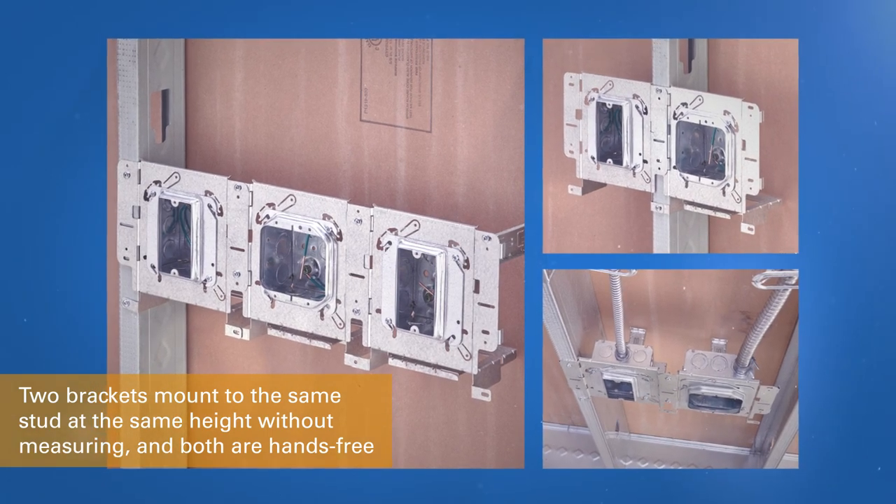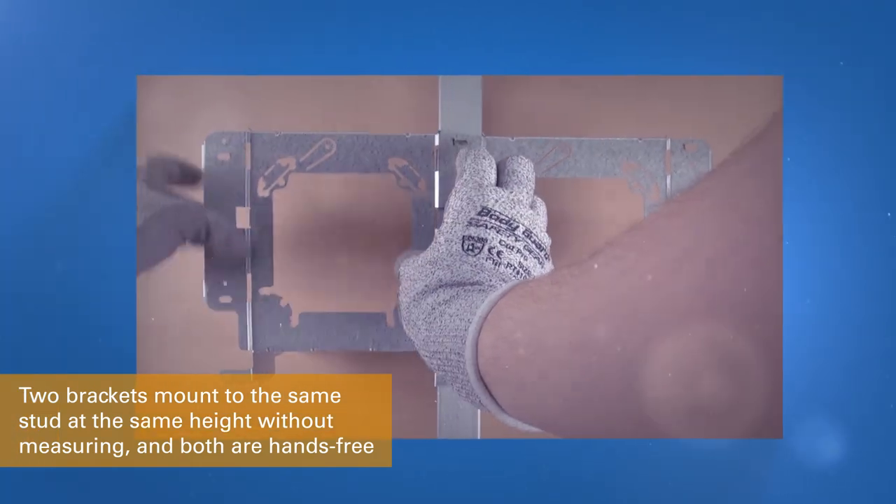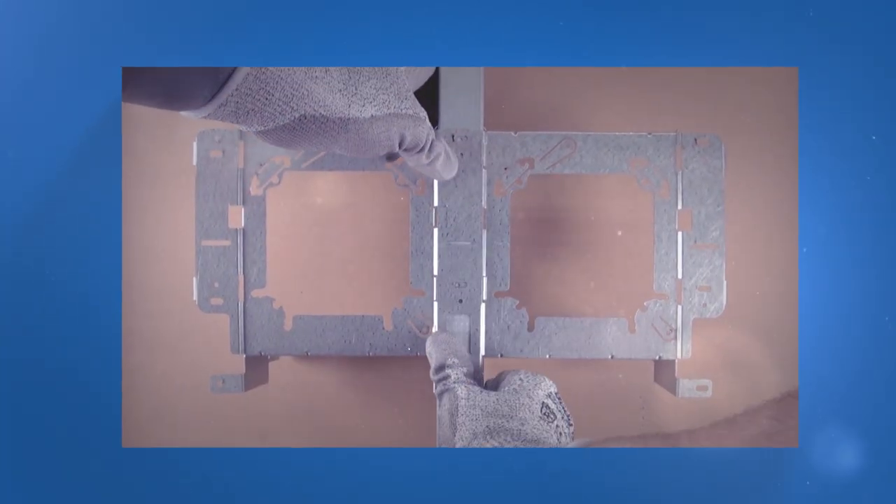Brackets can also interlock with one another. This ensures the boxes are mounted at the same height on either side of the stud, eliminating the need to measure box heights.